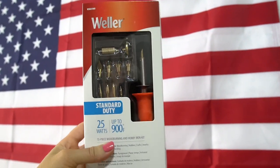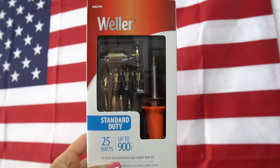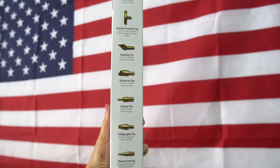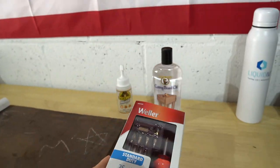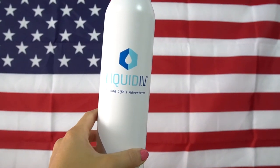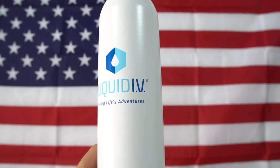This is a wood burning tool — I think it was only sixteen dollars from Home Depot — and I'm going to use this to burn some lettering into the board.